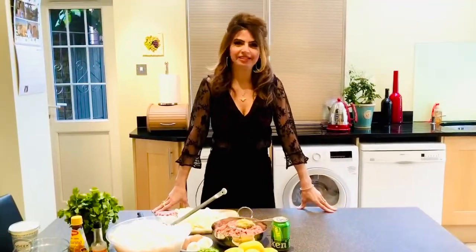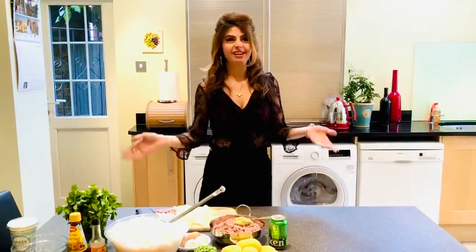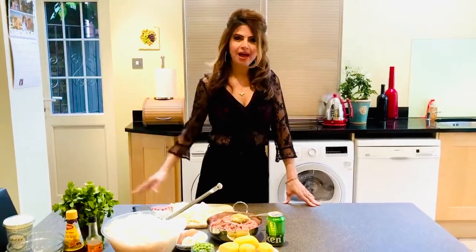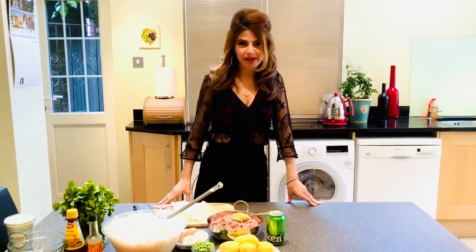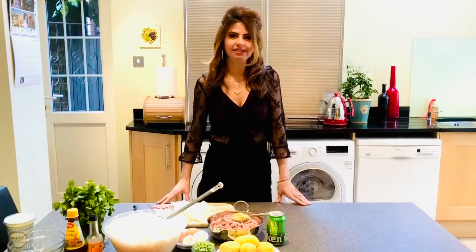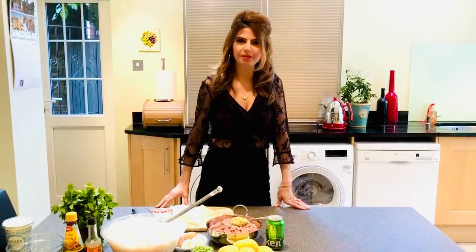Hey, welcome back to Del's Kitchen. Today's recipe is an exciting and unique one. It's partly made up by my mum and it's called beer palau. You're probably wondering what beer palau is, but essentially it's lamb mince palau with beer thrown in.